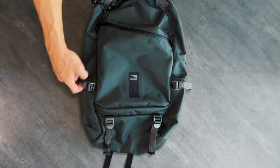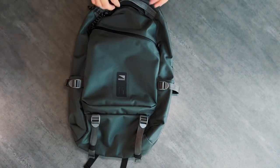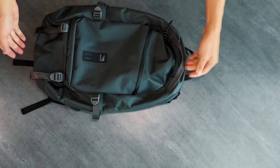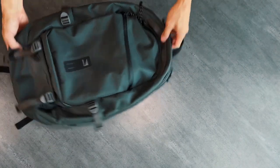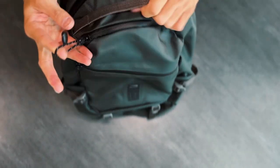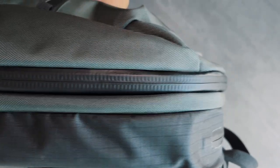The second handle is a bit more subtle, in a gray color that matches the accent straps. This strap is useful for maneuvering the bag, but it also folds flat to go unnoticed if you don't use it. As I said before, all zipper openings are sealed, making them water resistant and great to look at.